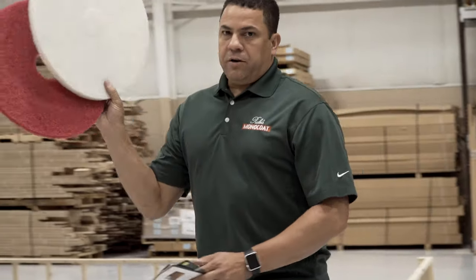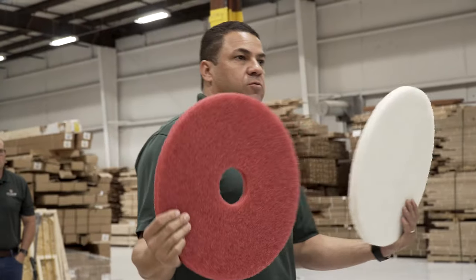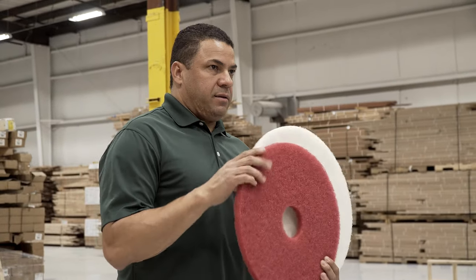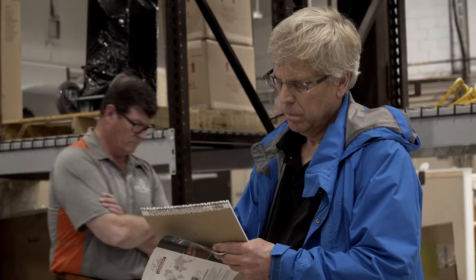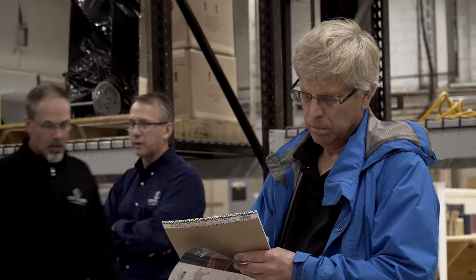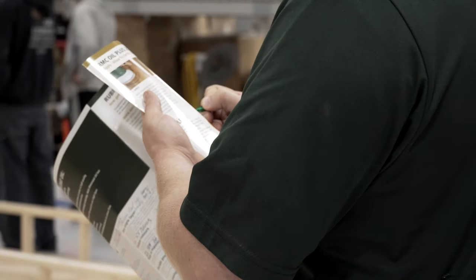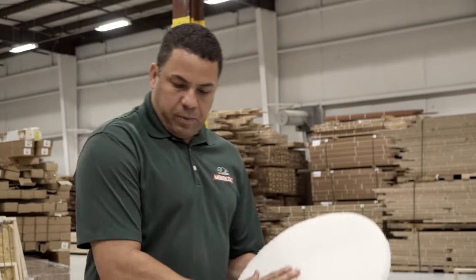You can use either white or red pad. The red is a little more aggressive than the white. For application of the oil, you can apply with a red or white pad. And then for taking off the excess, you can only use the white pad. There are three steps that you need to do for application of the oil.